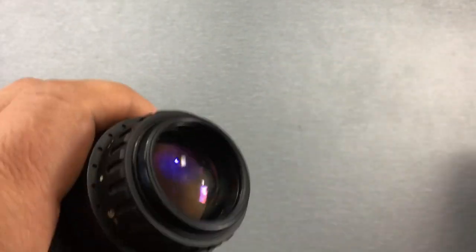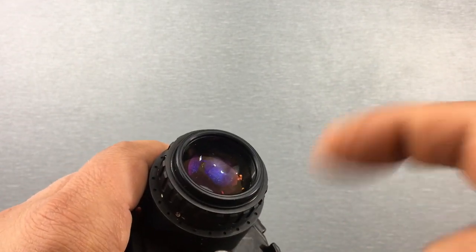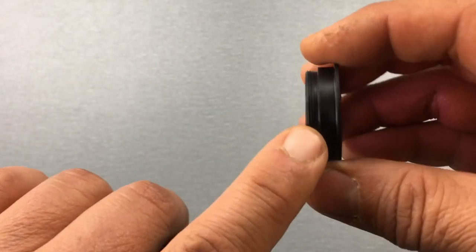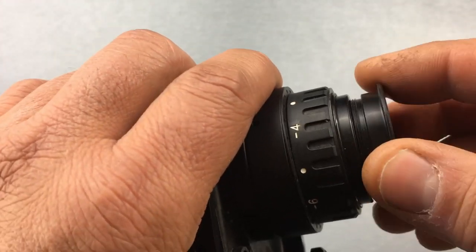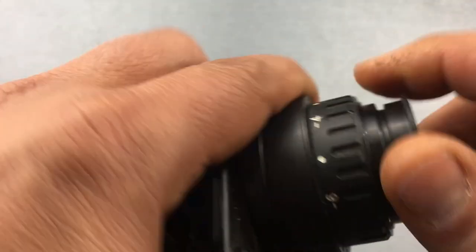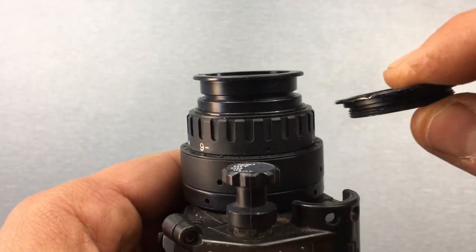You're going to have debris from the threads that'll probably get on the lens, so take some compressed air like a keyboard duster and blow it out to make sure it's clean. Then take your SMB filter — it's plastic compared to the eye cup ring which is metal — so just be careful you're not going to cross-thread it. You go counterclockwise, hear it pop, get it in there, and once it's in place it's pretty similar to the eye cup ring in terms of how it goes in.